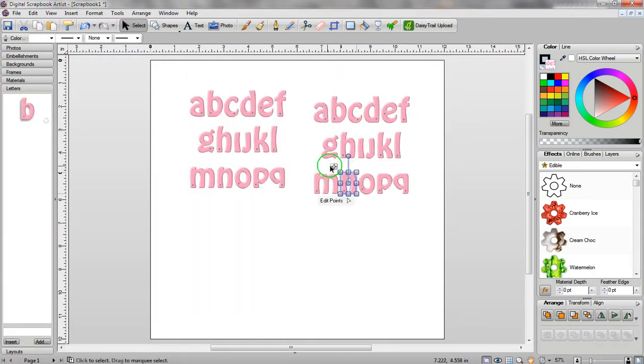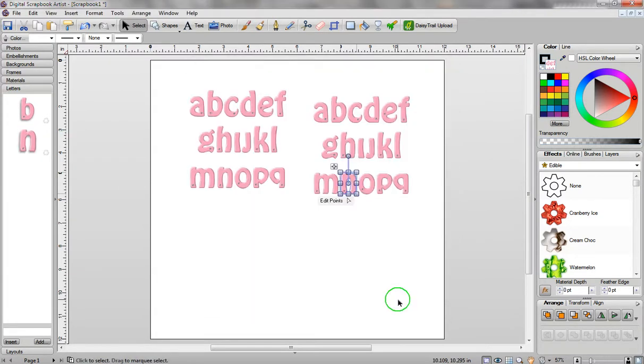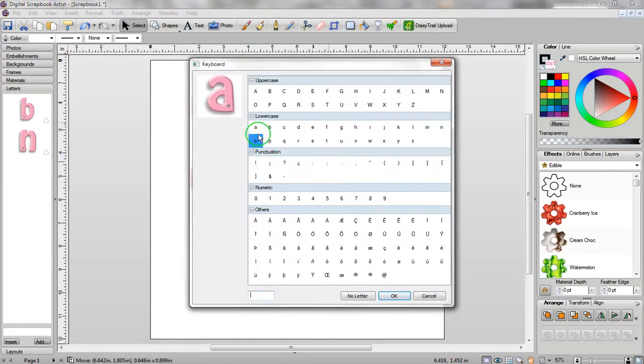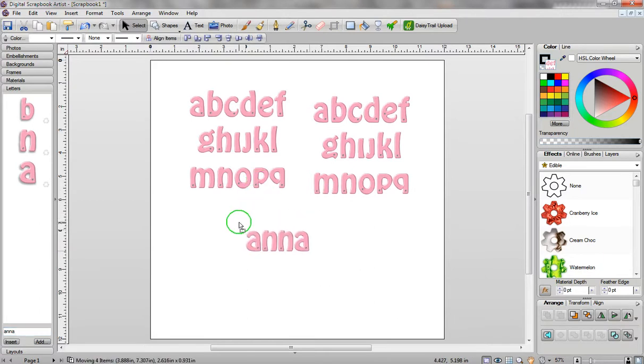I'm going to do the same thing for the letter N — drag it over and assign it lowercase n, click on OK. Let's do that with the letter A as well: move A over, assign it lowercase a, and click on OK. Now if I type out the word Anna, you can see A is up here and N is down here. When I type out the word Anna and click on Insert, you're going to see that it's instantly aligned, so I don't have to worry about alignment. It doesn't matter where your letters are — they're all separate.